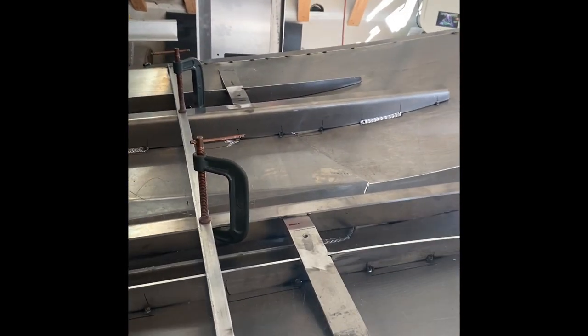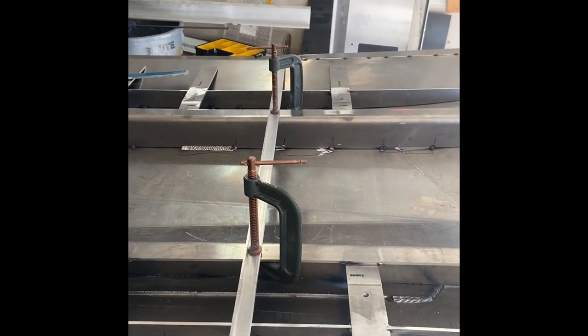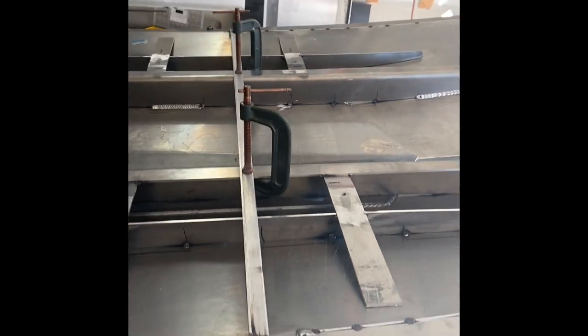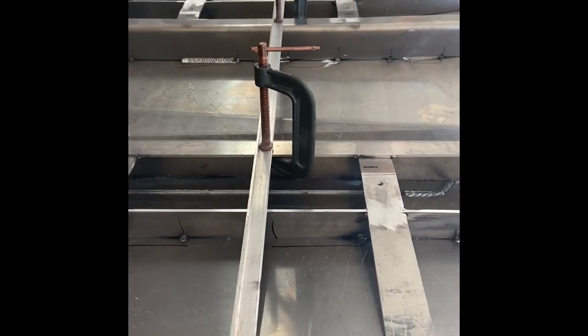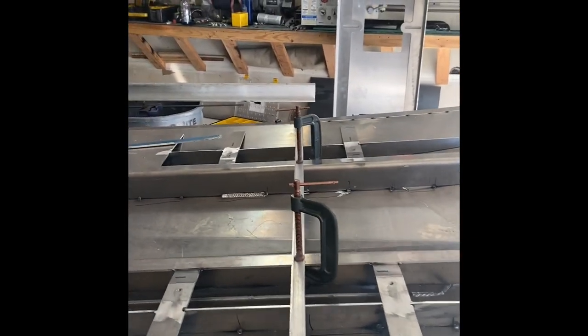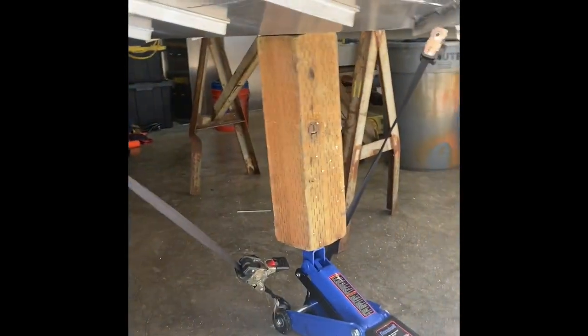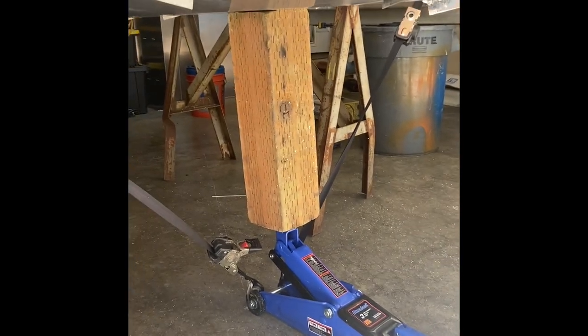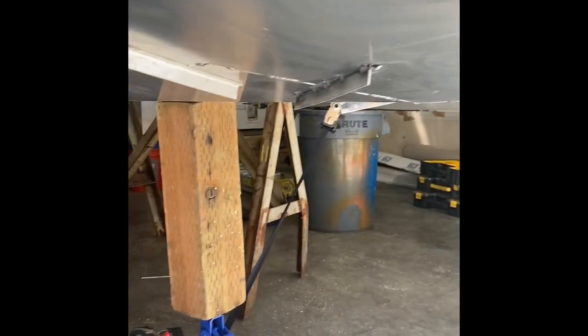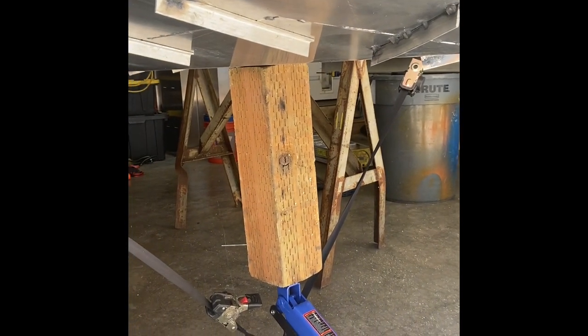I took that big brace off the middle and took another measurement across the outside beam — it did shrink up about a quarter of an inch when I took that off. So I went ahead and welded another one in and clamped it to the stringers so that you're clear to put the sides on. When you're moving metal like this you've got to get creative. I was able to spread it apart by putting a couple ratchet straps to the outside — that way you're jacking up while holding the thing down.